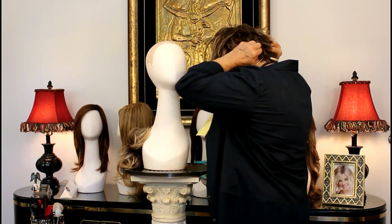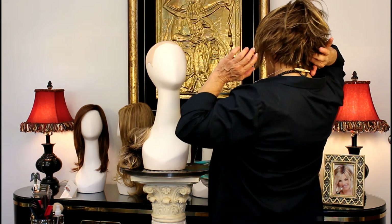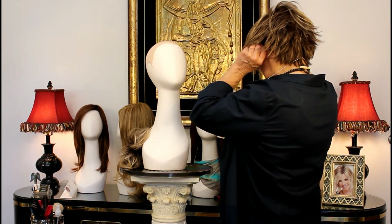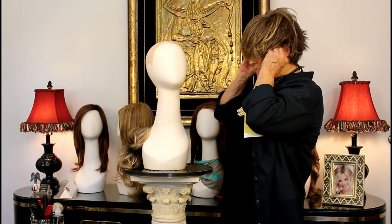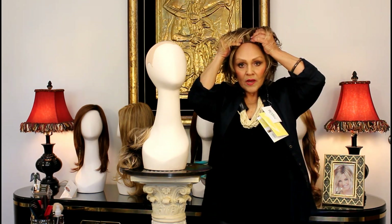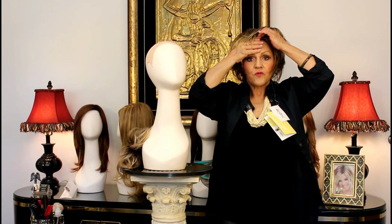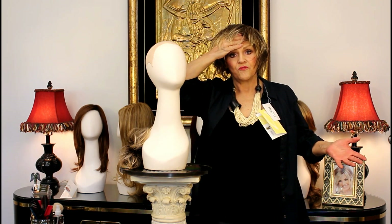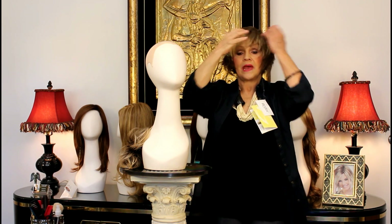Now remember, you're going to take it down to your occipital bone, right there. Walk forward, your ears are free. Here's your little temple tabs — they're going to be even. Then the last thing you do is you take it up one, two, three, four to your hairline. Even after all these years, I do the one, two, three, four because I just know that it's going to be right for me.